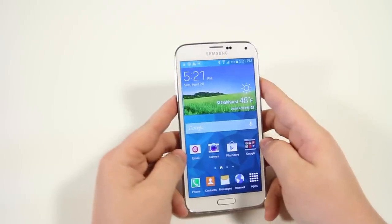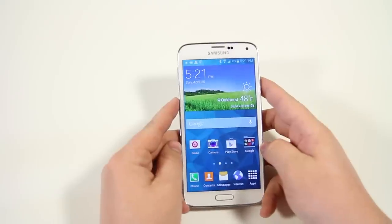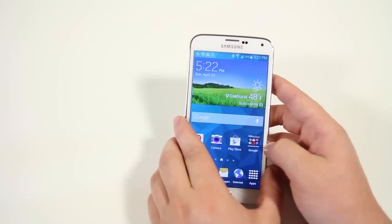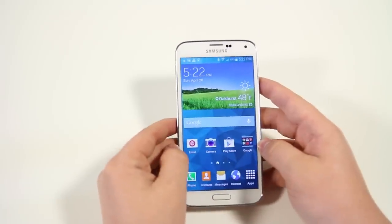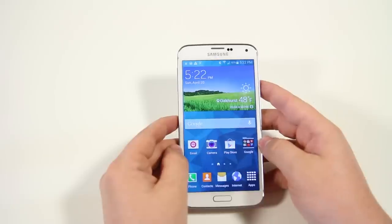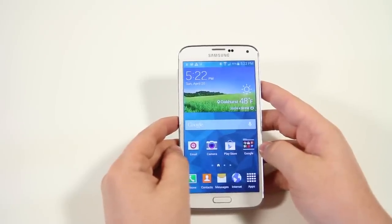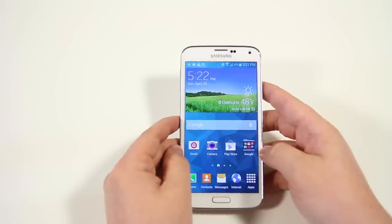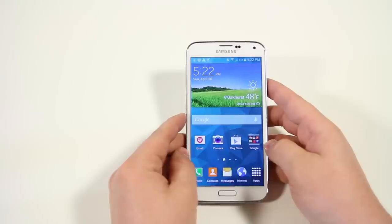Next up is the IP67 certification. The Samsung Galaxy S5 is fully dustproof and waterproof for 30 minutes in 1 meter of water. We actually did a whole series of water tests with the S5 — we even put it in a washing machine and it fared pretty well. Check the annotation on screen or the link in the description to see those tests.